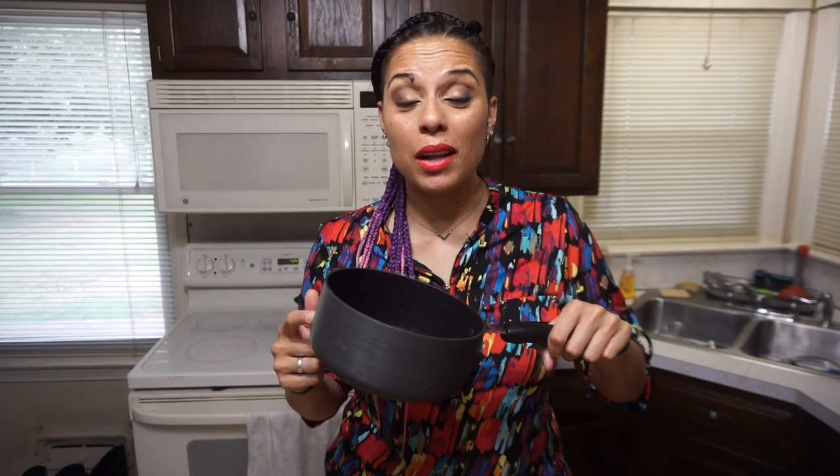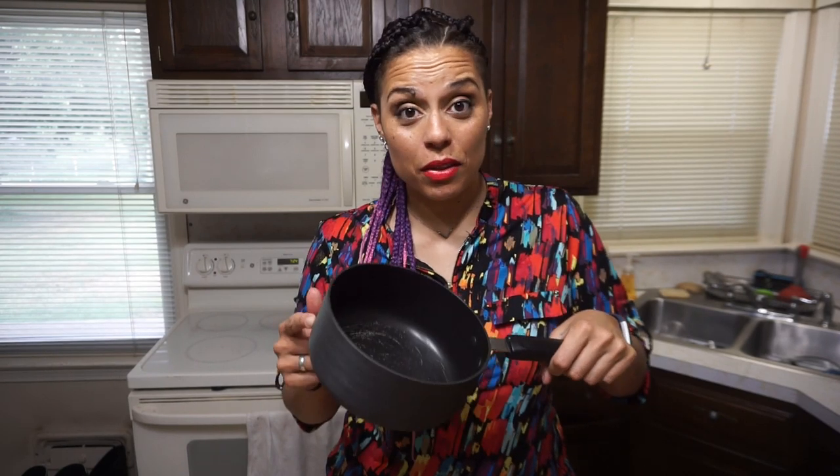The good thing about these melt-together fat bombs is that you can literally just use one dish to make them. You can measure and melt everything directly in the pot, pour it in your molds, and that's all there is. So let's get mixing and melting our ingredients.